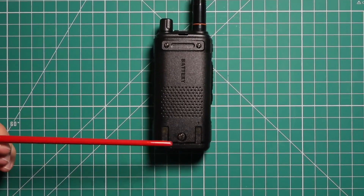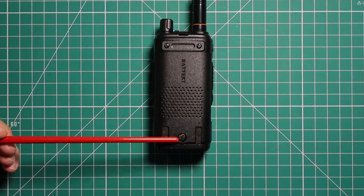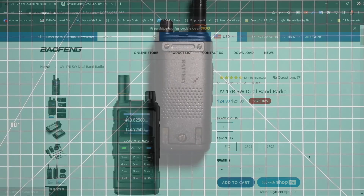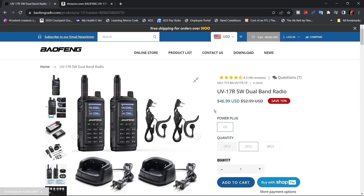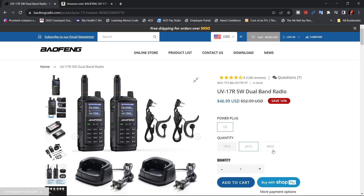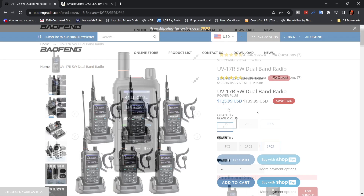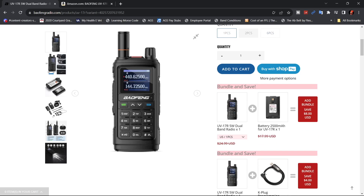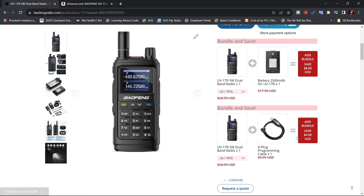The battery on this, you have to screw it in to secure it, and the belt clip attaches to the battery. At the time of filming this video, these radios are going for $24.99. However, on the Baofeng website, if you order a two-piece, you get about a buck and a half savings on each radio, and on the six-piece, you get about $4.99 savings per radio. It's showing that the power plug is only a 110 plug for US.